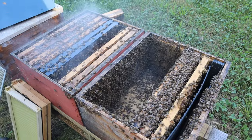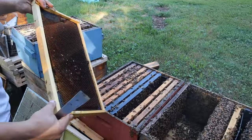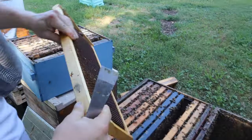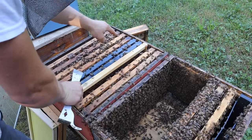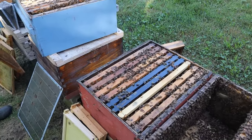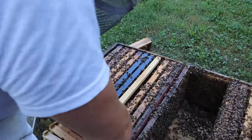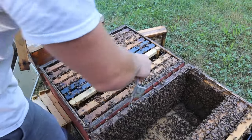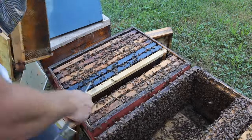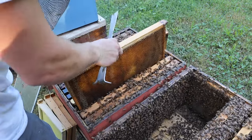That one's pretty full. We'll stick this one over here. Some of our bees are heading out back to the original queen, I'm sure. It smells good — they're fanning their wings, it smells awesome. It's better if you give them a little bit more space than right on a pallet, but this will work just fine.